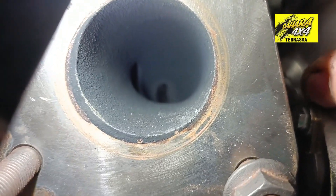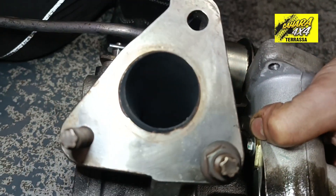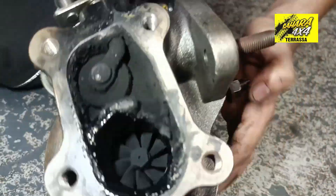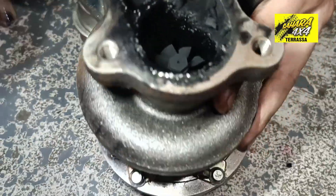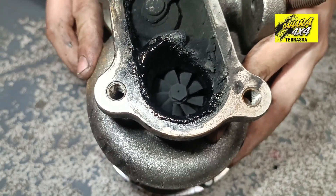You can't quite see it well. But let's see. Let's see if I can get it. There — the oil that remains at the bottom. But of course, it hasn't reached through the exhaust collector. Turn it around. But oil has come out everywhere. This is the oil that was dripping on the ground.